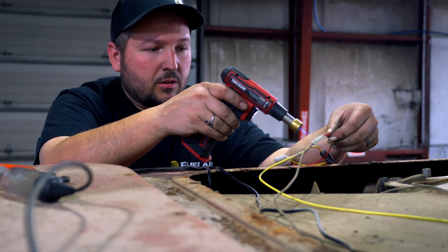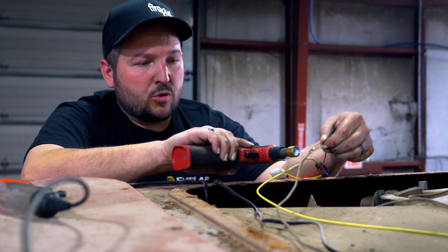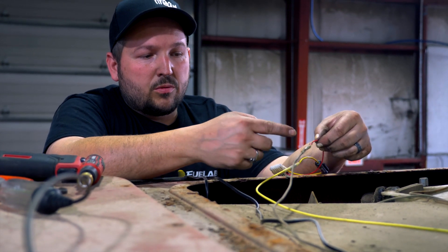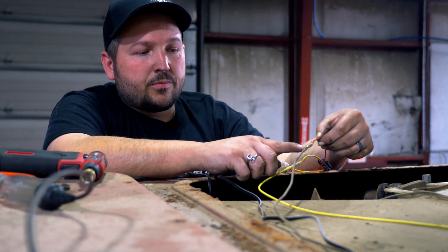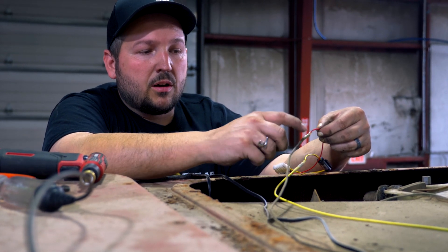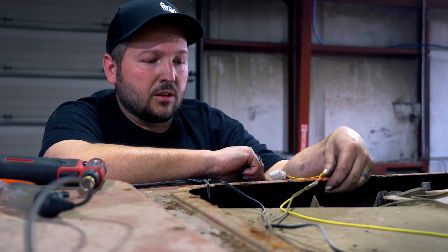We've had pretty good luck with this method because with some crimp-and-seal connectors, when you crimp through the connector itself it can puncture down through and still leave some bare connector exposed that can grow corrosion. This way you crimp it nice and solid, then put the good heat shrink over it that seals up — you can see the sealant oozing out from behind it — and it makes a good solid weather-tight seal.